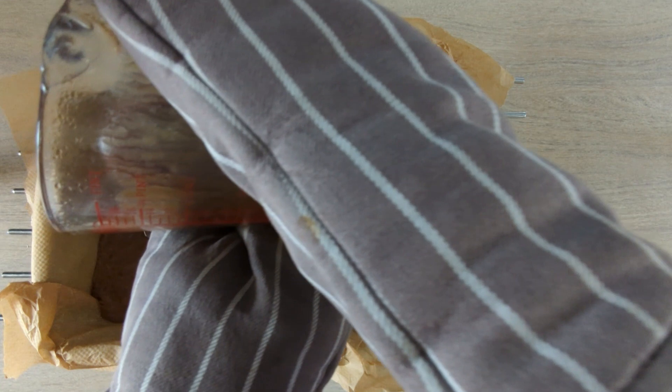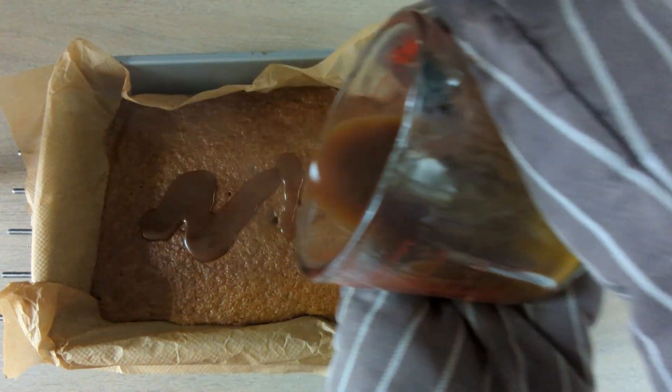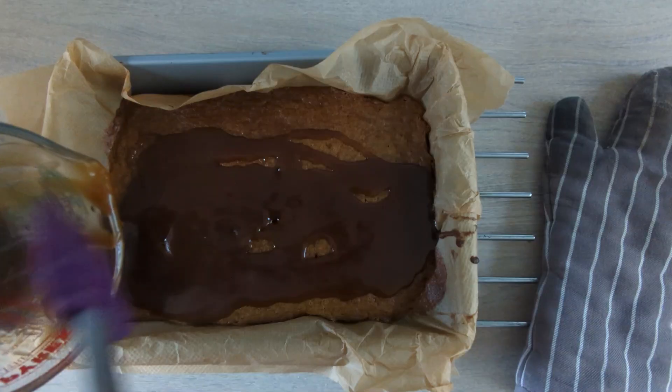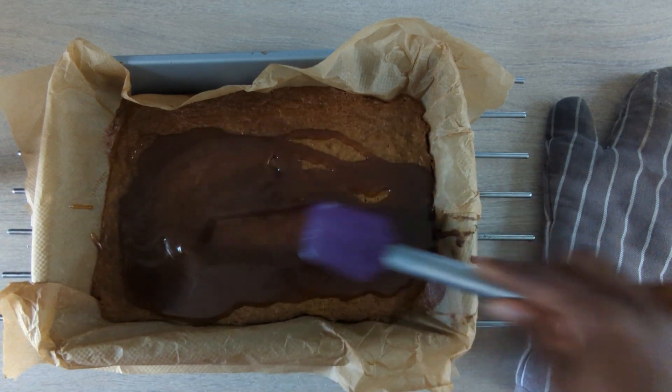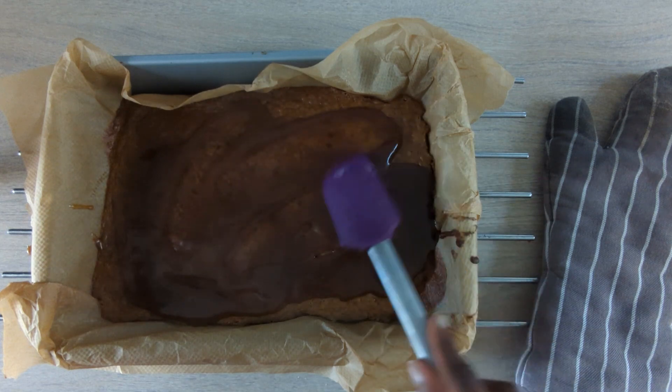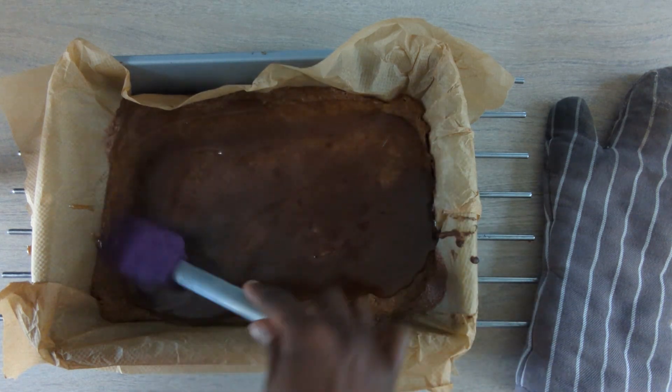And then when it's all piping hot, as you can see, pour it on the cake. This was really, really hot. And it was weird because it smelled like gravy — it just had a gravy-like smell. So pour it on the top and then just spread it all out evenly. And then what you need to do is leave it for 15 minutes, and then it's all done.